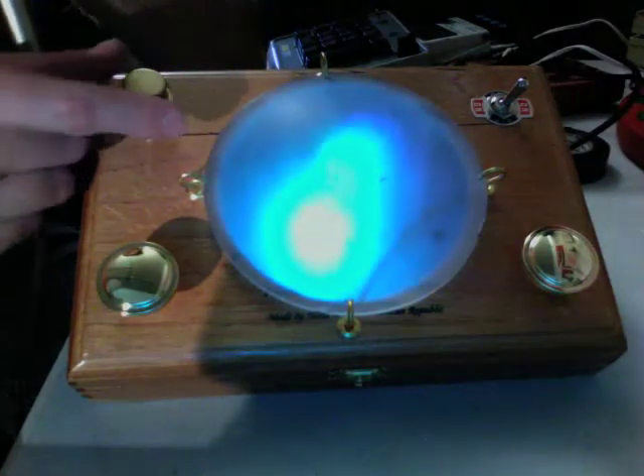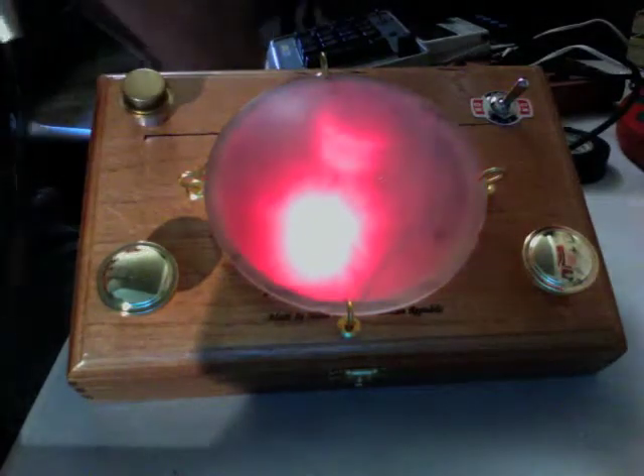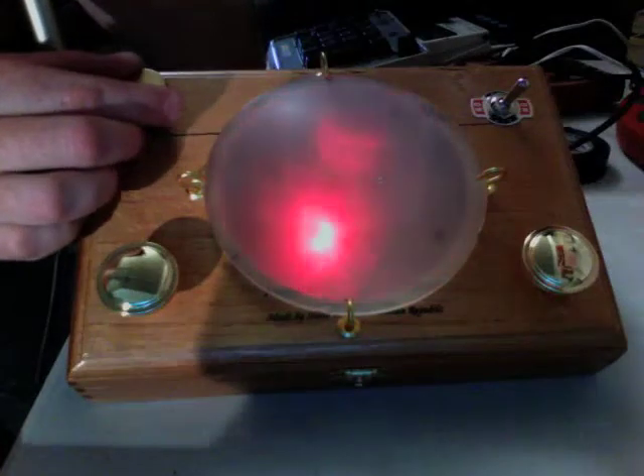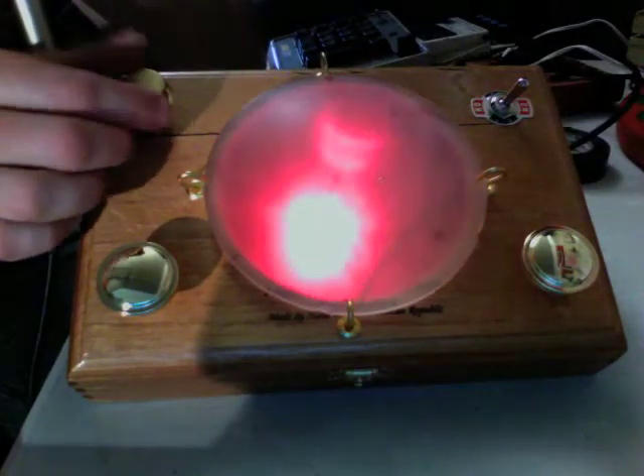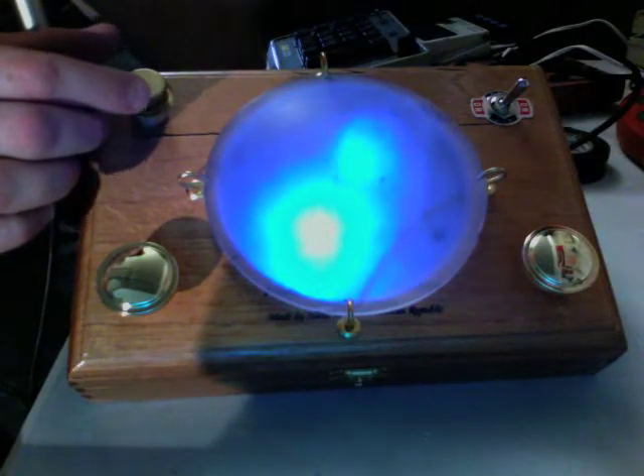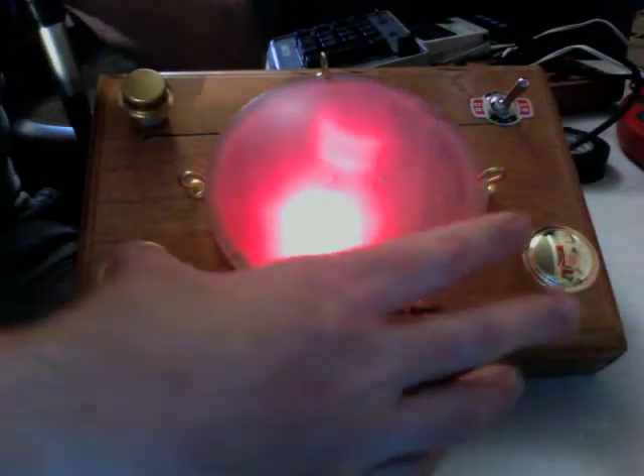Higher up in pitch, it takes on sort of a computer computing sort of sound. There we go. And the touch contacts still work.